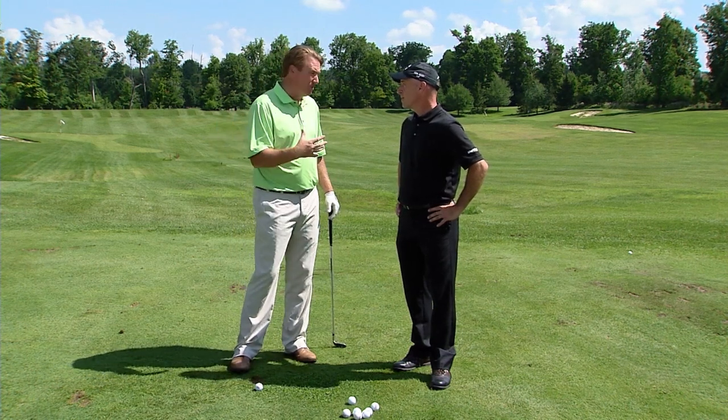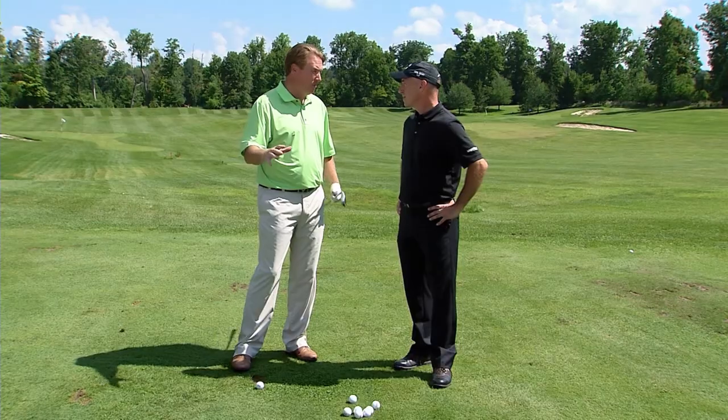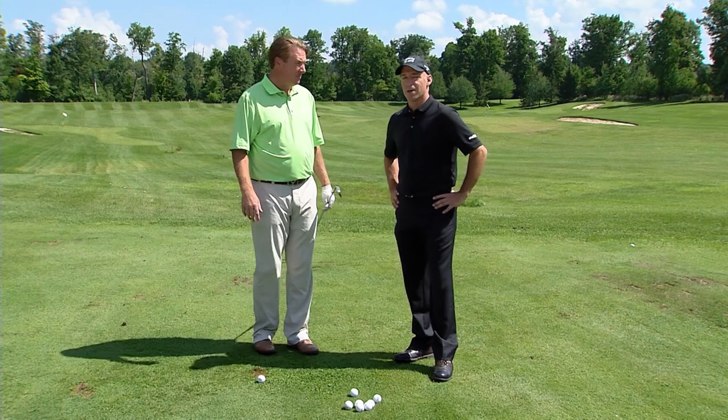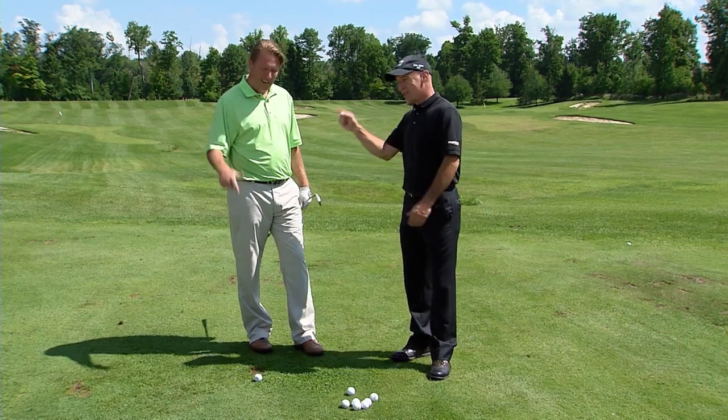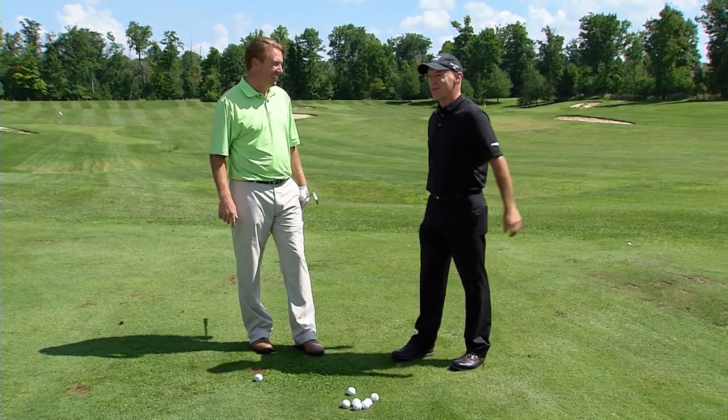If you want to get the best out of yourself, whether you're playing nine holes with your kids and your wife after work, you still want to play good golf. Going through a process to prepare yourself to hit the shot is important no matter what level you're playing. Today we're going to talk about being 100% ready on every shot — being in the zone — and we'll break down the five-step process to do so.